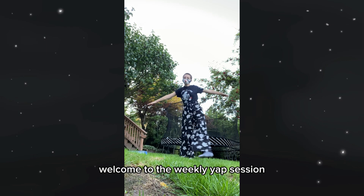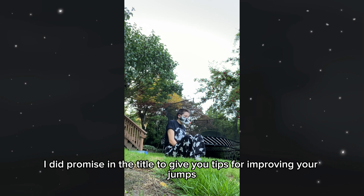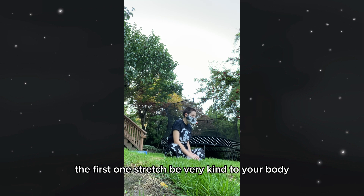Welcome to the weekly YAP session, where I am like this, and you all are here too. I did promise in the title to give you tips for improving your jumps really fast. The first one: stretch.